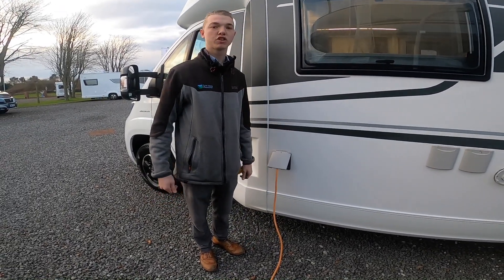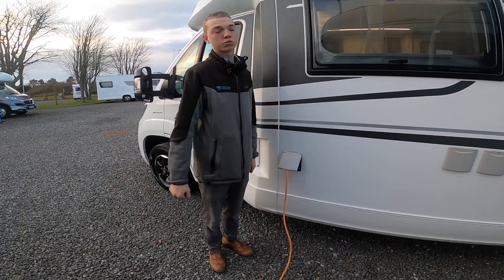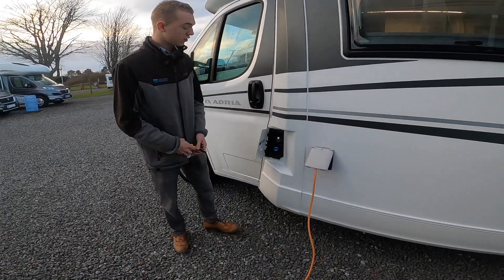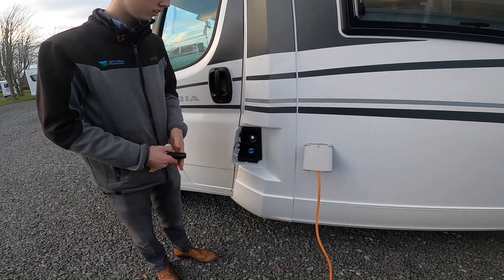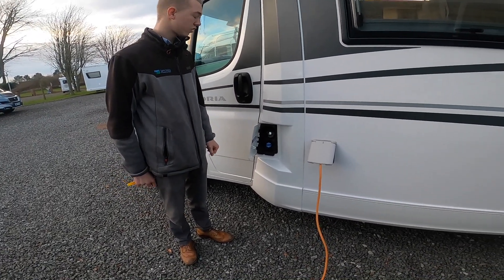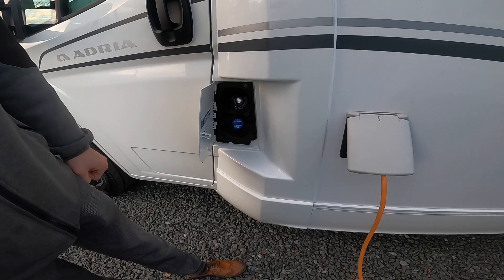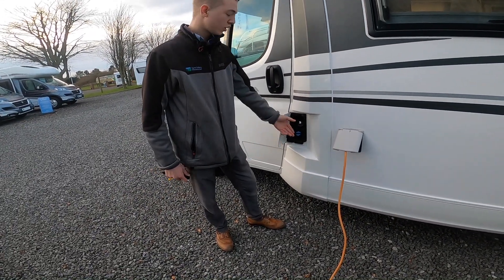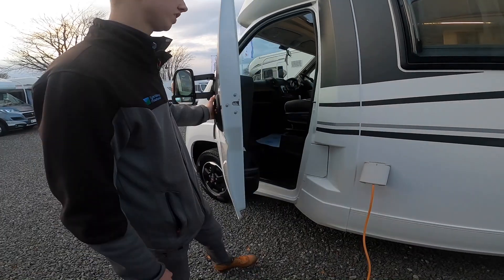This will hook the vehicle up. Always hook the van up first, then go to your power source, and obviously unhook the power source before you unhook the vehicle, as you wouldn't want to walk around with a live blade. On the door there you have your diesel filler, which will open with the main ignition key. Below, because it's a Euro 6 compliant engine, it's got AdBlue, which will show on the instrument cluster between the temperature and fuel gauge when it needs it. It does between 5,000 to 6,000 miles and the tank is 20 litres, so it's just 20 litres to top up when the light comes on. You can get that from most service stations.